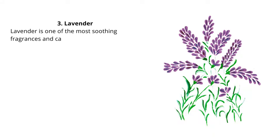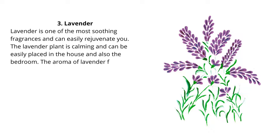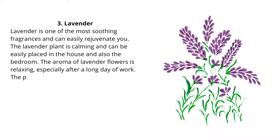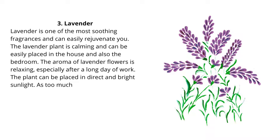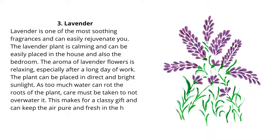3. Lavender. Lavender is one of the most soothing fragrances and can easily rejuvenate you. The lavender plant is calming and can be easily placed in the house and also the bedroom. The aroma of lavender flowers is relaxing, especially after a long day of work. The plant can be placed in direct and bright sunlight. As too much water can rot the roots of the plant, care must be taken to not over-water it. This makes for a classy gift and can keep the air pure and fresh in the house.